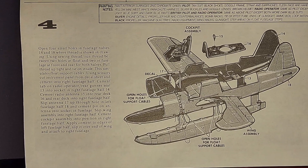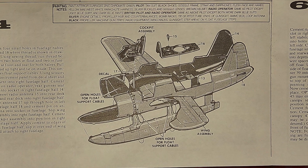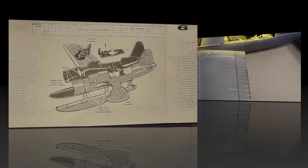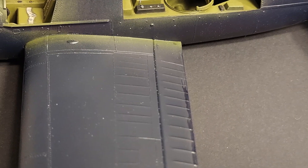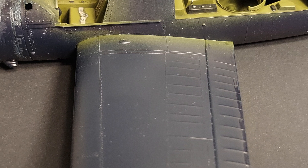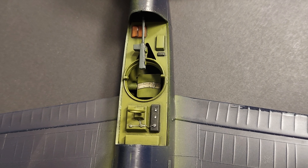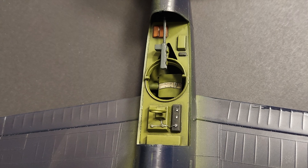In step four, we're putting the fuselage halves together. The wing actually builds first and then slides through each fuselage half, and it does yield a very good fuselage-to-wing fit — I've got a picture of that here. In this step, you're also installing the radio operator's compartment and some other detail parts, so take your time and look things over really well.